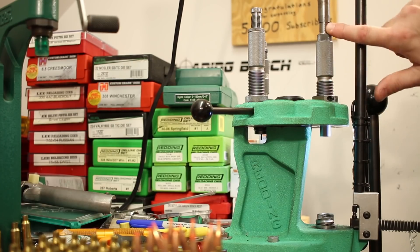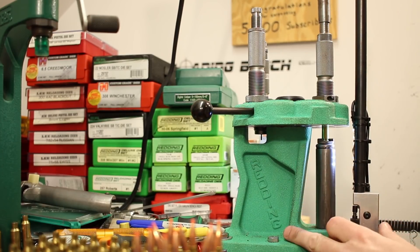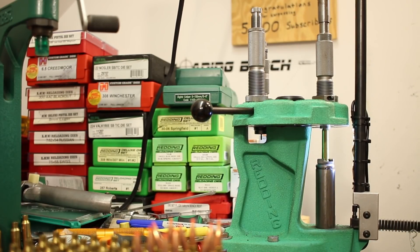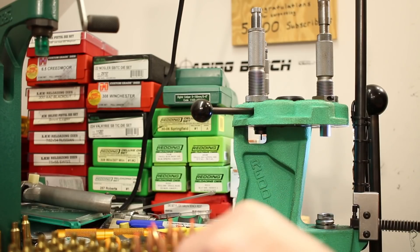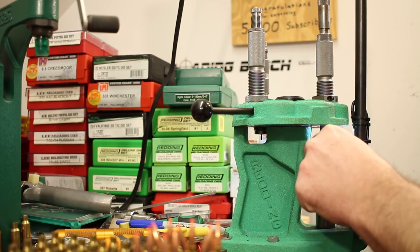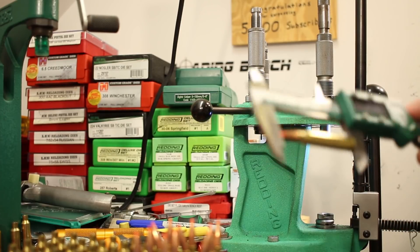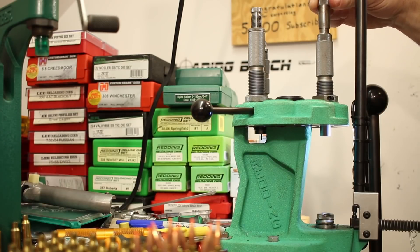We're using a Hornady custom grade seating die with their micrometer adjuster on top. Our target is 2.260 inches overall length. Doesn't feel like we're even touching the bullet yet — well, we were close. Let's take it down a hundred thousandths and see where that puts us. Still very long — 2.442. So about 180 thousandths long. Let's go down 175 thousandths. I get in a rush and I apparently did my math wrong — I'm already short at 2.245. That sucks. Let me back up 15... actually let's back up 20.